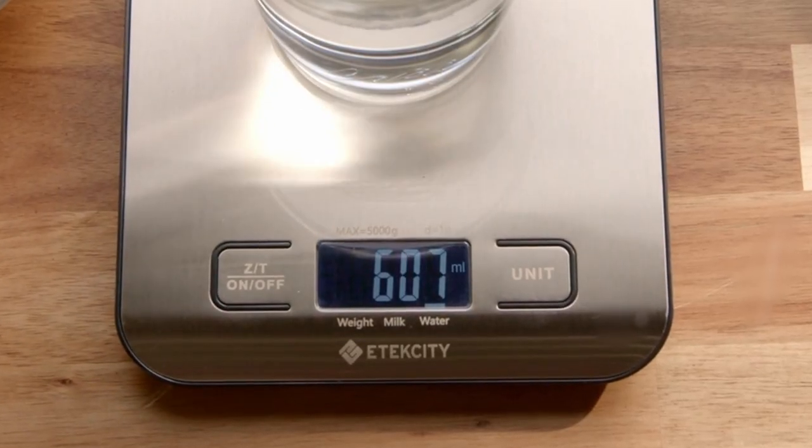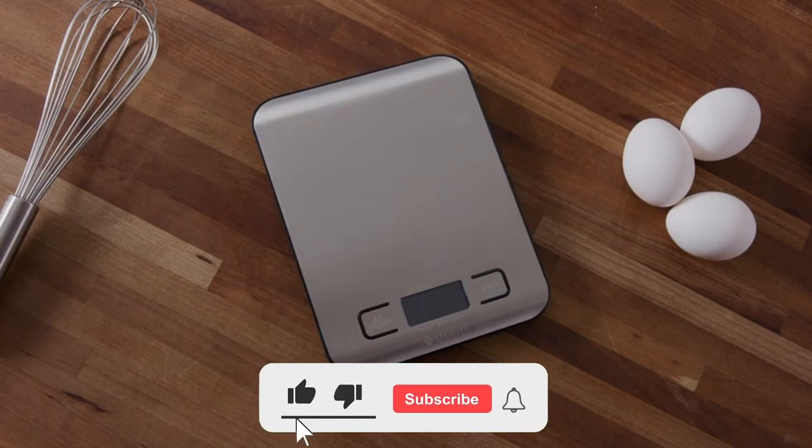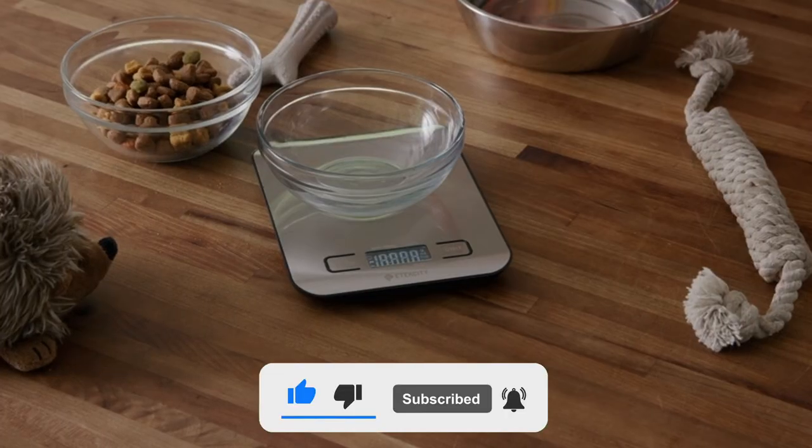That's all for today regarding our top 5 picks of best digital kitchen scales. We upload Amazon product review videos every single day, so don't forget to subscribe and hit the bell icon for the latest video notifications.